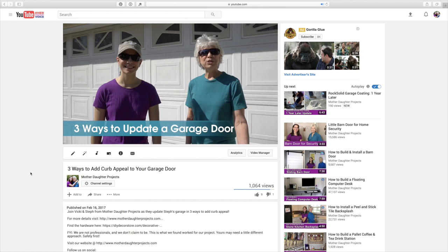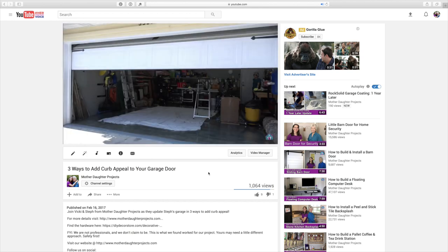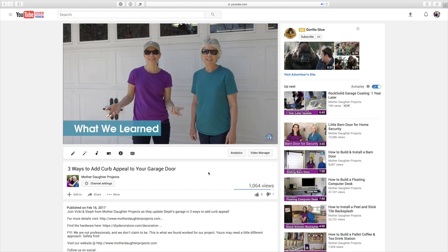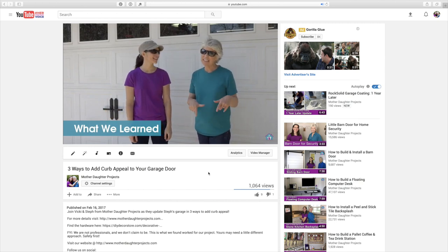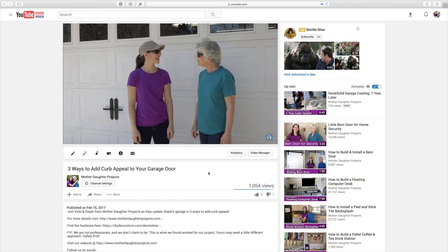Welcome to Mother Daughter Projects! A few weeks ago we shared how I removed the inserts in my garage door windows and added some magnet hardware to my door. Today we're going to add a decorative element back to the windows, but this time a little more modern. We're also going to reveal the winning magnetic decorative hardware at the end. Let's get started.